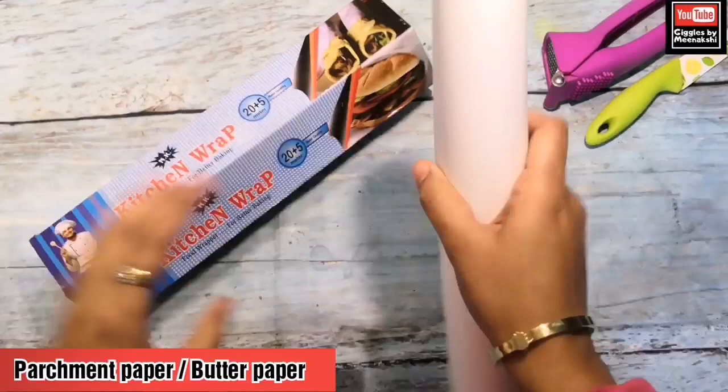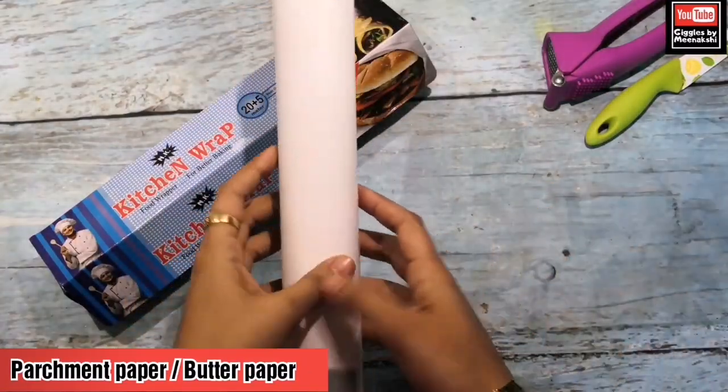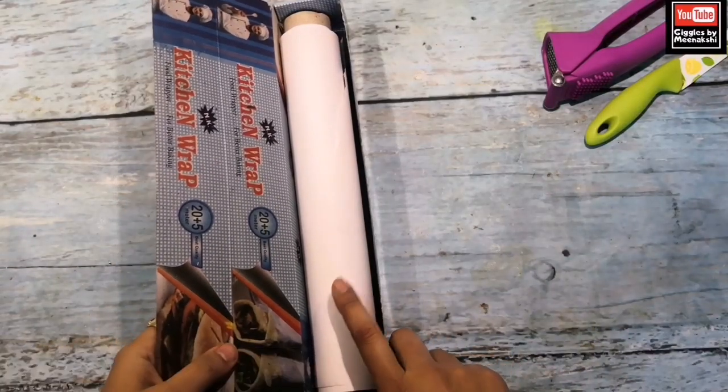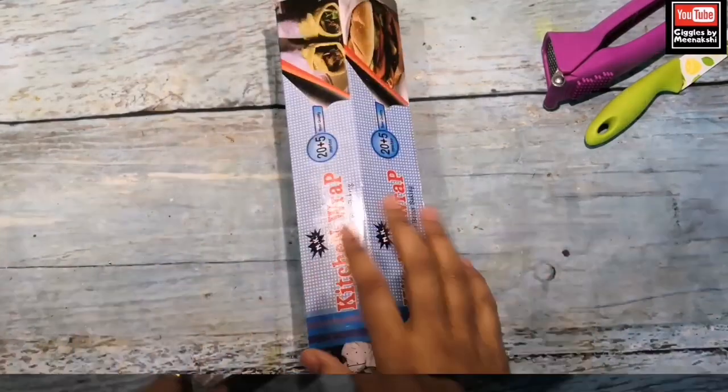The next important item is this parchment paper roll. This is very useful — when we decorate the sponge, I put it on the base. And when you have to prepare the cake base, I use it as a liner.